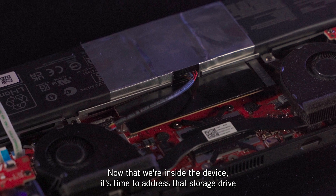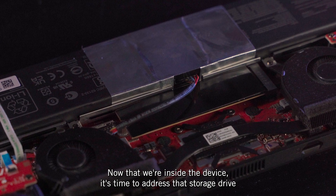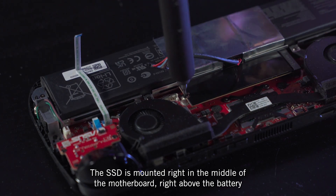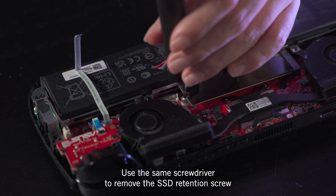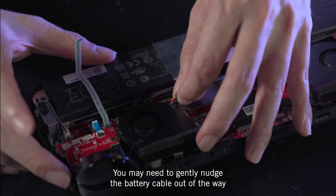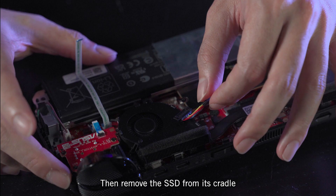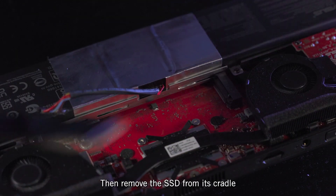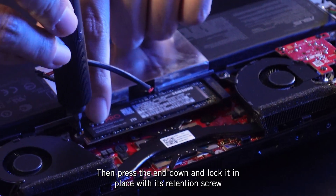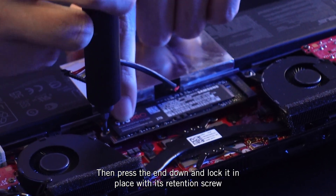Now that we're inside the device, it's time to address that storage drive. The SSD is mounted right in the middle of the motherboard, right above the battery. Use the same screwdriver to remove the SSD retention screw. You may need to gently nudge the battery cable out of the way, then remove the SSD from its cradle. Place your new SSD in the slot diagonally, then press the end down and lock it in place with its retention screw.